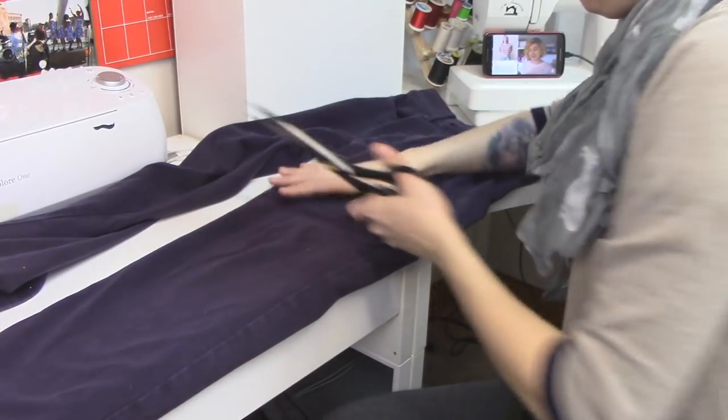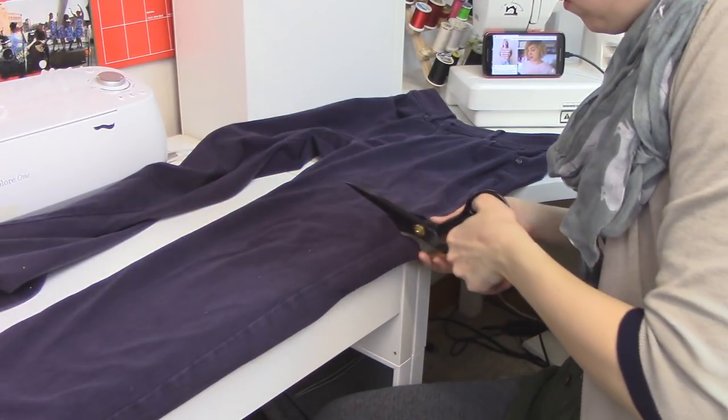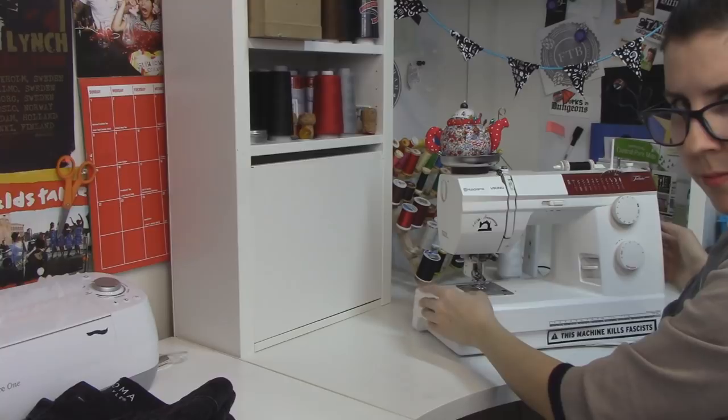For the jeans I'm keeping longer, I'm just cutting straight across. I'm not making a different height between the front and the back because they're going to be lower, so you don't have to worry about anything hanging out. Alright, time to sew some things.